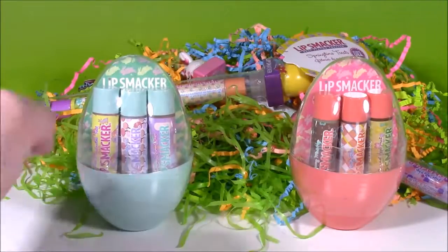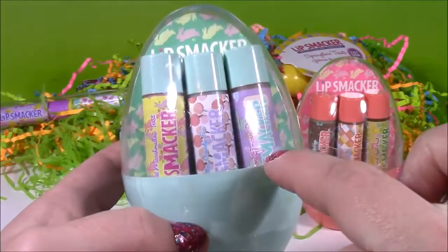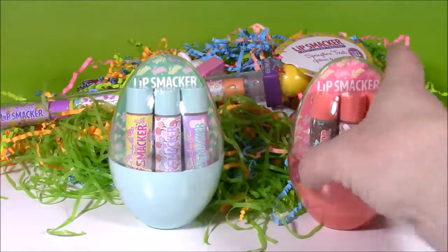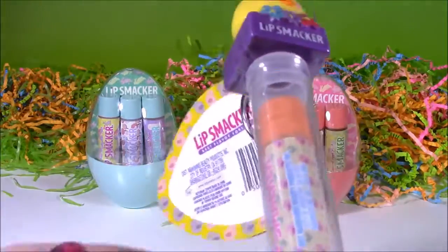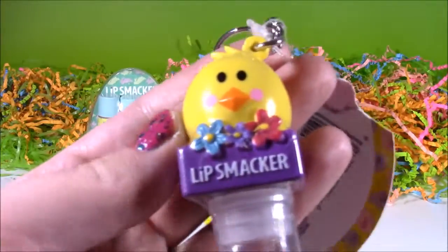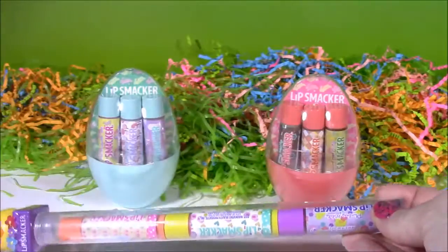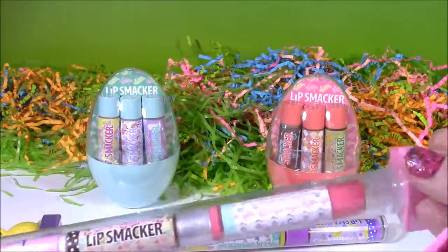We have these two adorable Lip Smacker Lip Balm Eggs. Look how cute — they have these little Easter prints on them with all different flavors and scents. And we also have two Lip Balm Sticks. Look at this little chickie. It actually turns into a keychain, and there's three of them in there. So all together we have three, six, nine, and twelve.